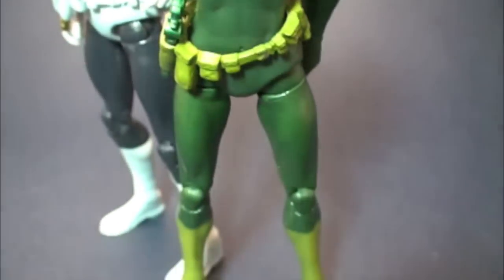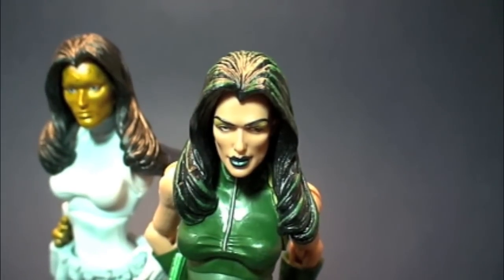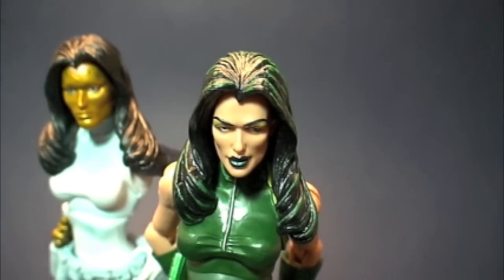One more glance — Miss Madam Hydra, in stores now at Walmart and Toys R Us online. Go get you some!